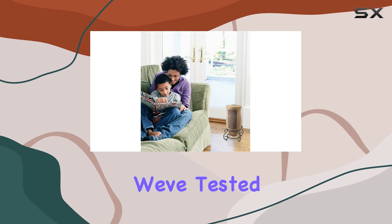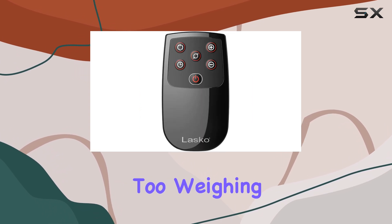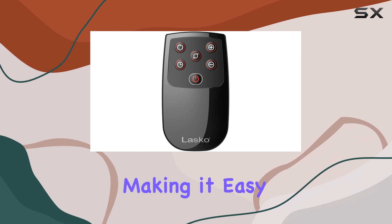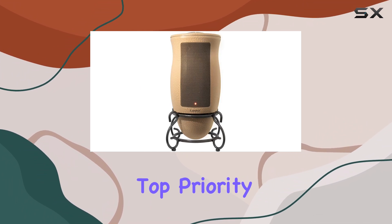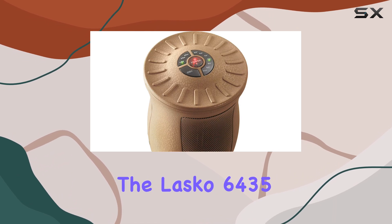Measuring just 8.25 inches in length and width and standing 16.05 inches tall, it's one of the more compact heaters we've tested. It's lightweight too, weighing in at just three pounds, making it easy to move around your home or office.